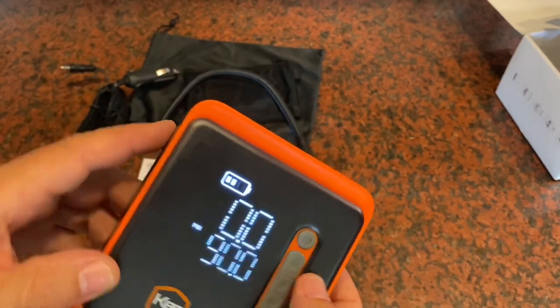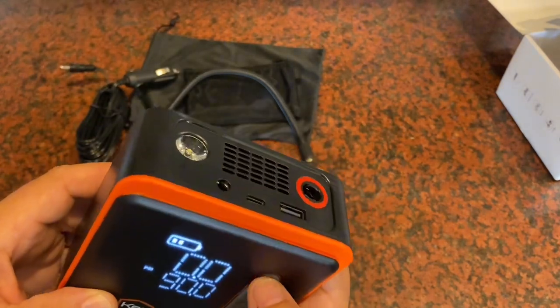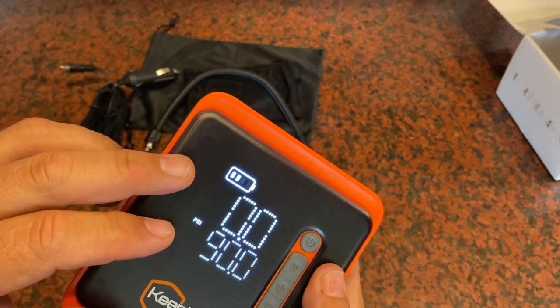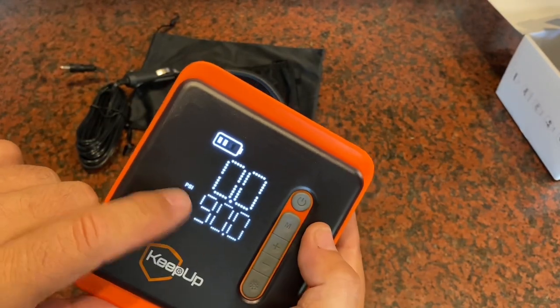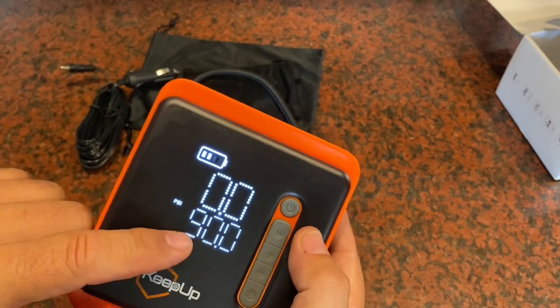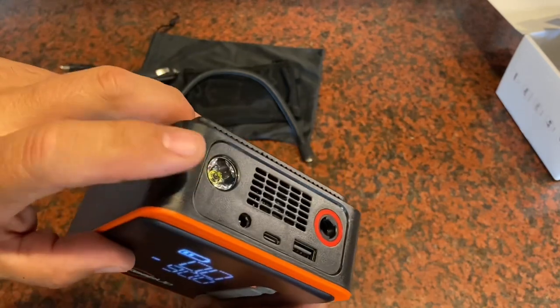Once the unit is already turned on, if you press power again it's going to start to pump. It will pump until it reaches the target — in this case 90 PSI — and then it shuts down automatically, which is really, really convenient.